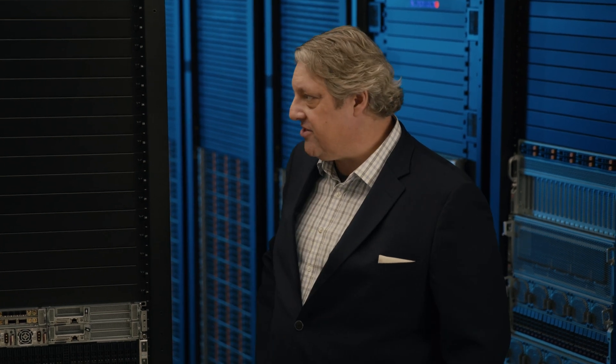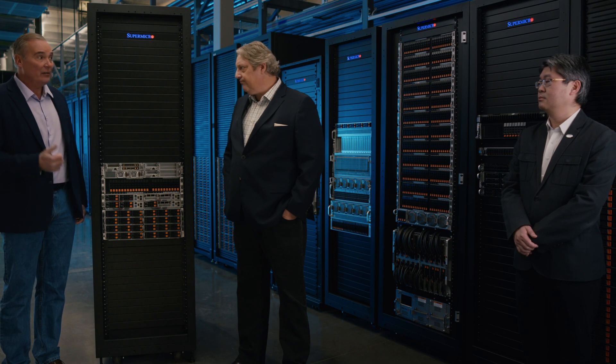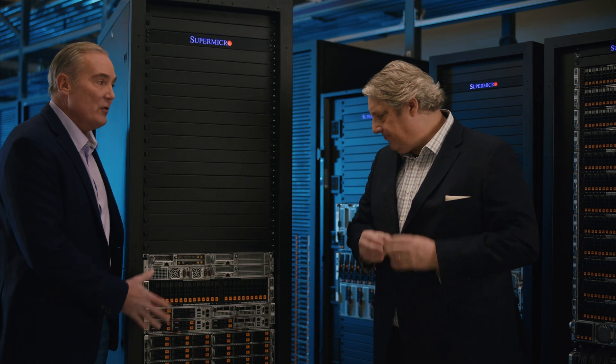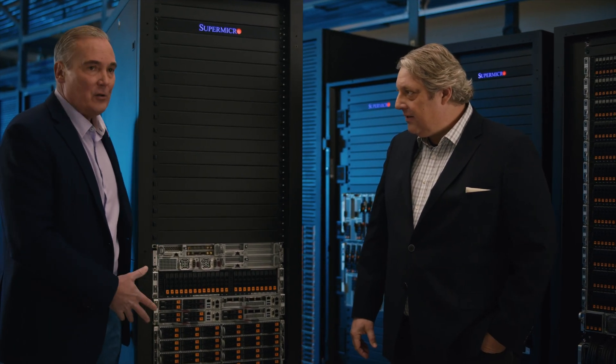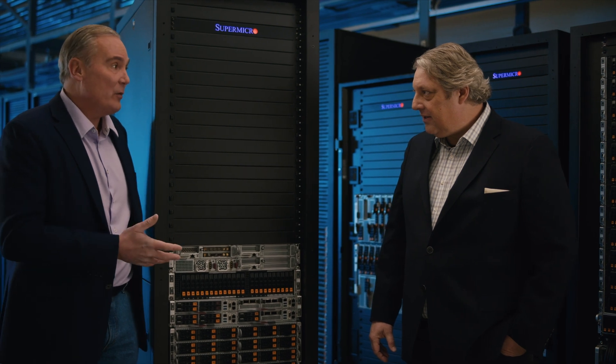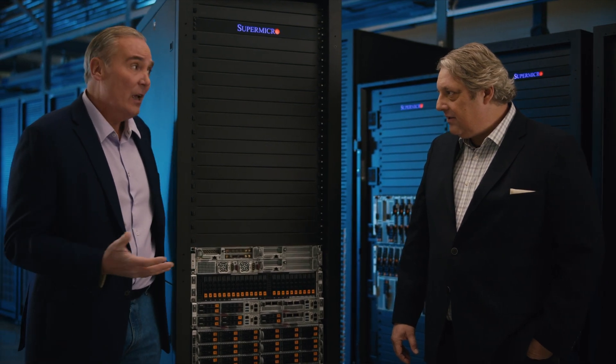It's a really exciting program, and customers that need that can come talk to us. It's nice to know that so many of these products are made right here in the USA in our factory in San Jose. So not only are these new servers secure — ultra secure — but they're also really energy efficient. We've had green computing as a hallmark for Supermicro for a long time.